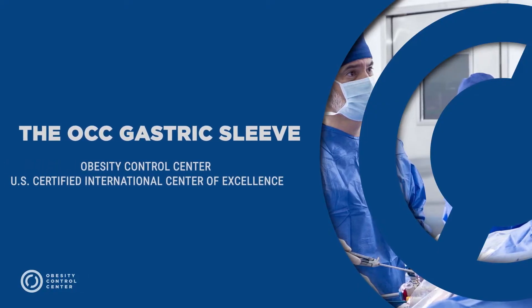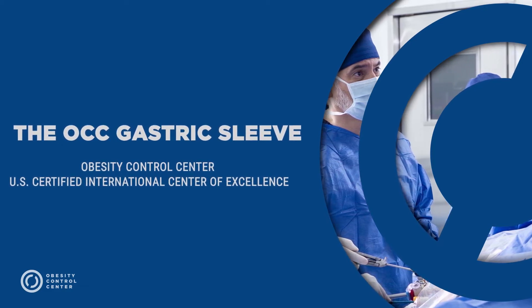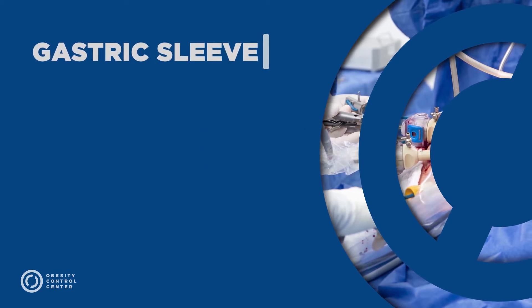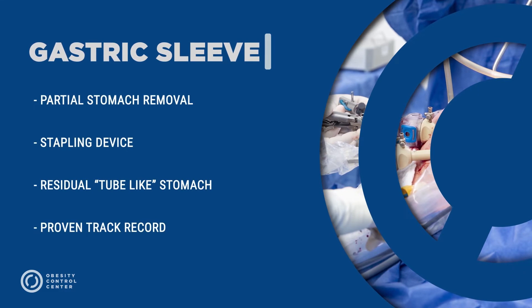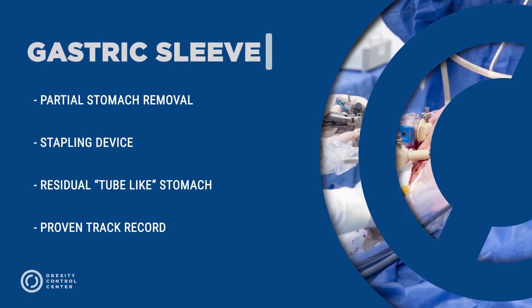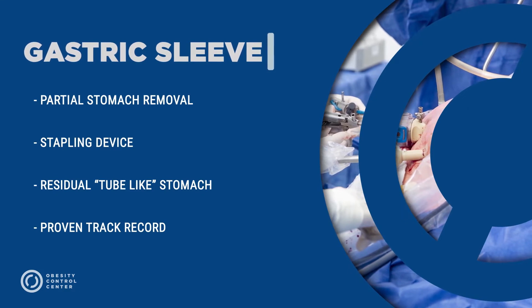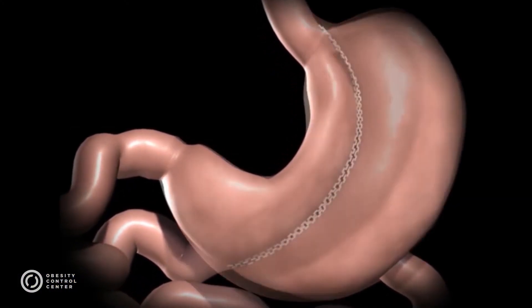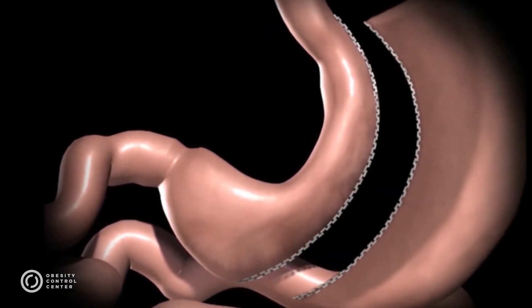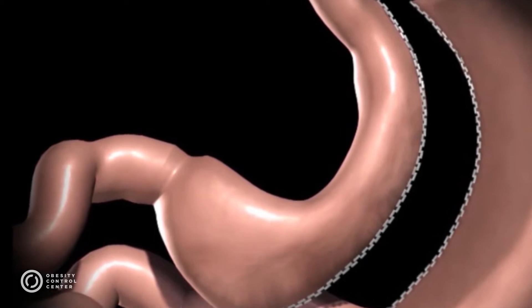This is a brief explanation of what gastric sleeve surgery is for weight loss. The gastric sleeve procedure was introduced a little over a decade ago. It is a partial removal of the stomach with a stapling device, resulting in a residual tube-like looking stomach with a proven track record. The procedure uses a stapling device that staples and divides the stomach lengthwise, creating a tube-like stomach and excising the rest.